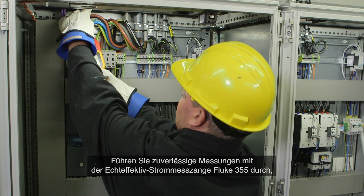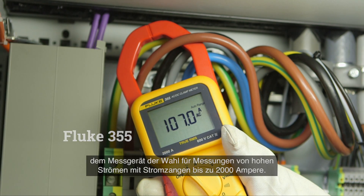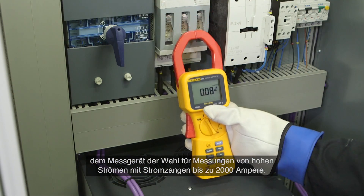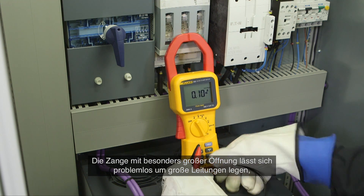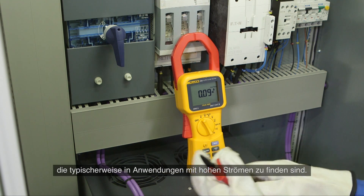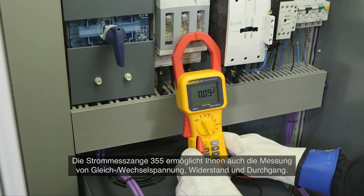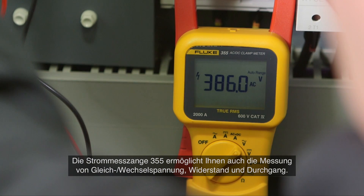Confidently take reliable readings with the true RMS Fluke 355 clamp meter, the tool of choice for high current clamp-on measurements up to 2000 amps. The extra wide jaw easily clamps around large conductors typically found in high current applications. The 355 clamp meter also enables you to measure AC/DC voltage, resistance and continuity.